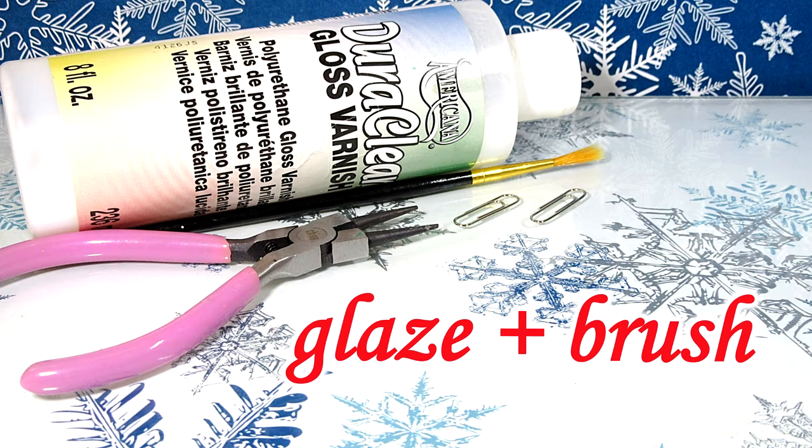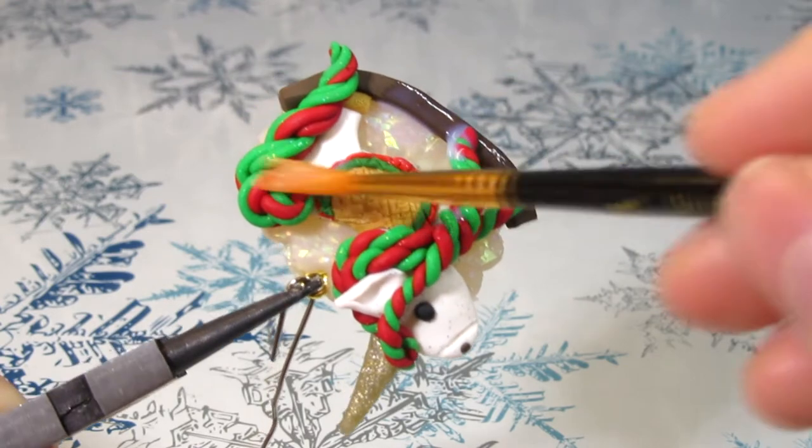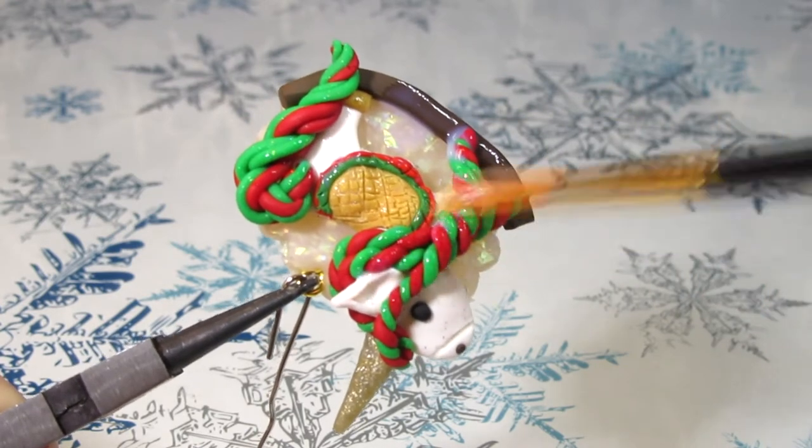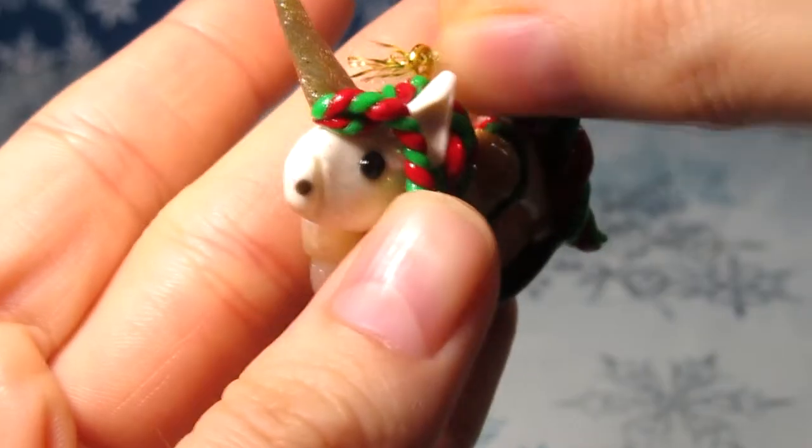You want to glaze after it's cool. I recommend a Varathane or polyurethane gloss varnish and a soft acrylic brush. You should do two to four layers for extra protection and shine. Now you want to add something to hang your ornament — I'm using some goldy glittery string.